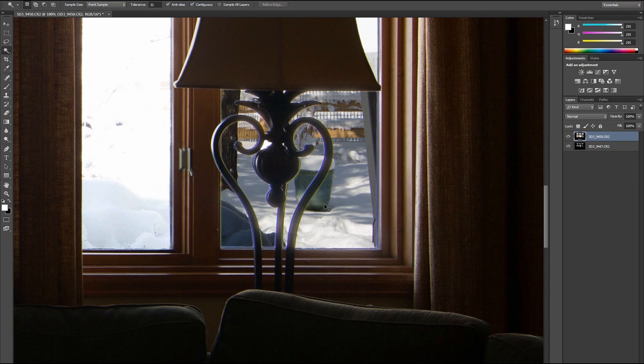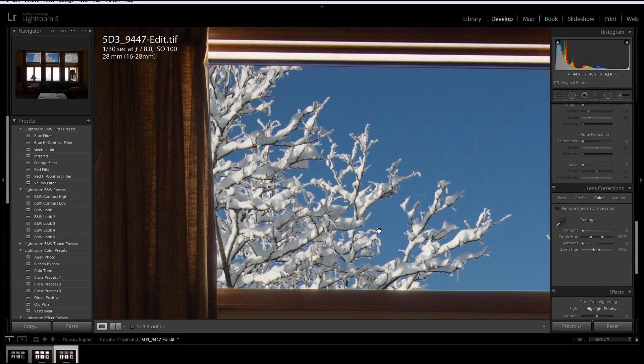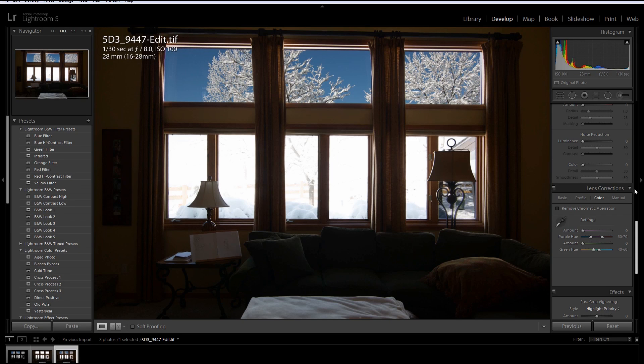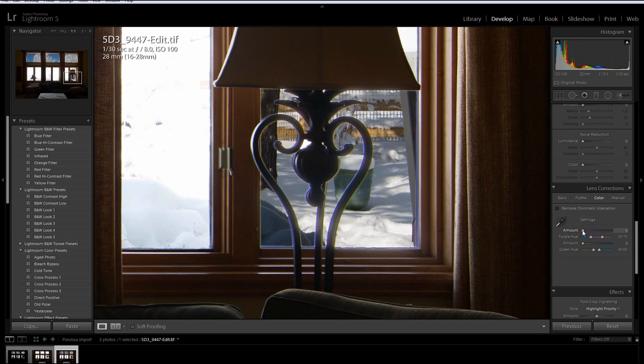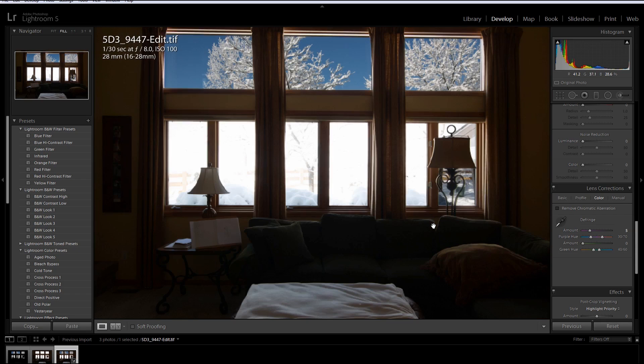Let's go ahead and fix that. Let's go to chromatic aberration — Defringe. And voila. I don't want to go too far because it turns green, but for the purple there, right about there. And look at it — I think it looks pretty darn good.